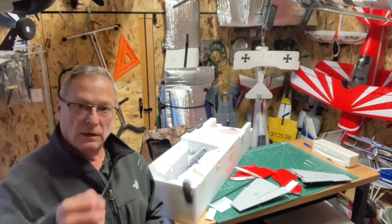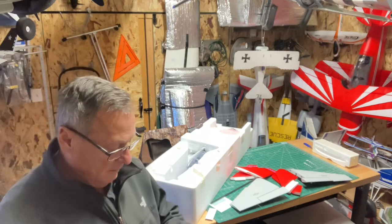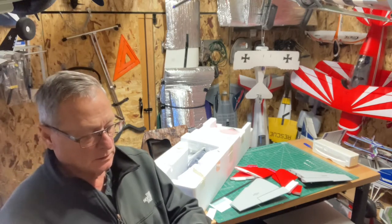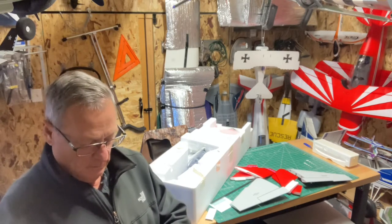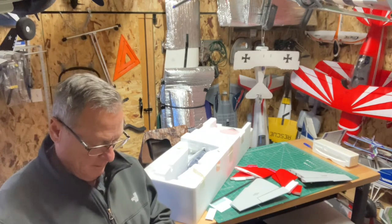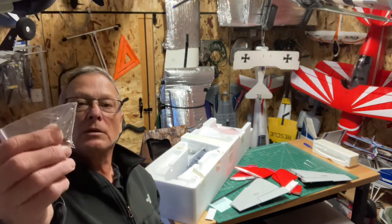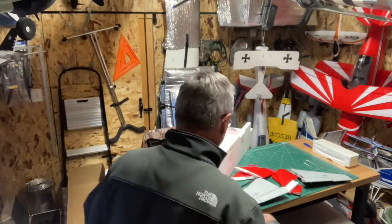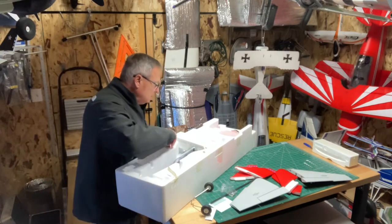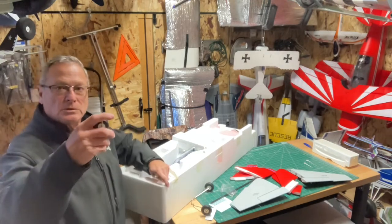Main gear. We got some screws, an Allen wrench, and looks like the control rod piece for the steerable nose wheel. Here's the nose wheel — that's pretty sturdy gear, it's not going to bend too easily.